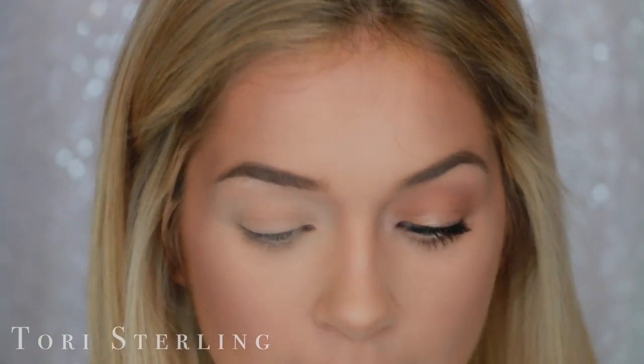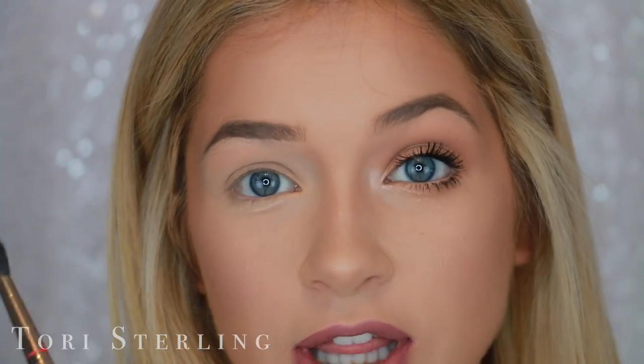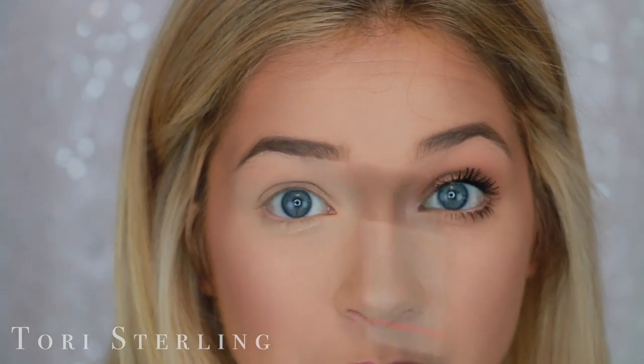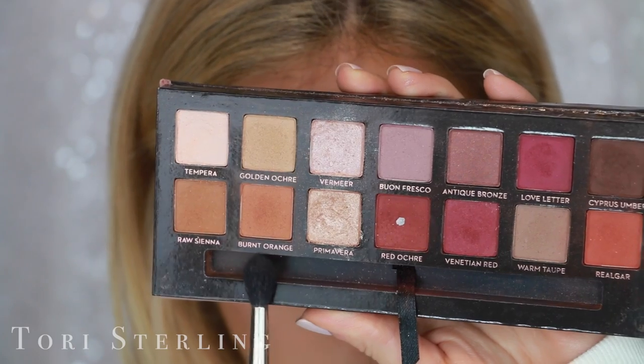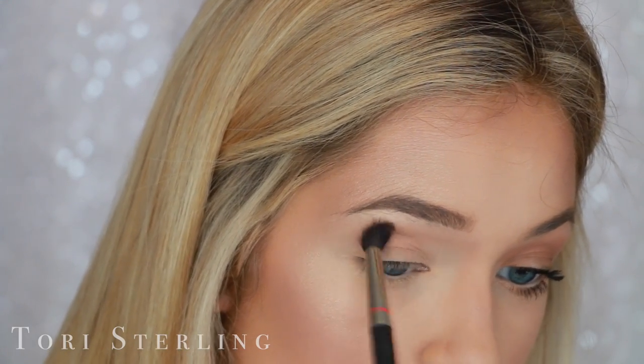Obviously you're going to want to take your Modern Renaissance Palette and I'm taking a fluffy brush. This is a MAC 224. Any brush that is fluffy is going to work for this. You do not have to use this brush — whatever you have will work. And I'm going to take this shade right here called Burnt Orange. With this, I'm just going to distribute this in my crease.